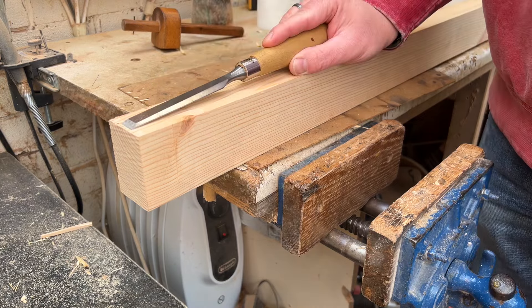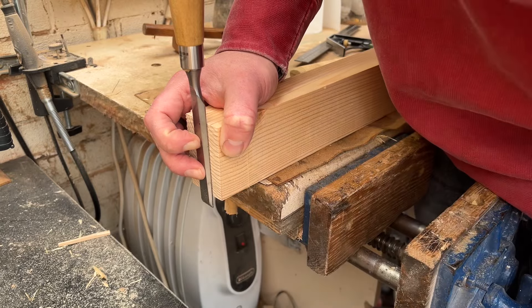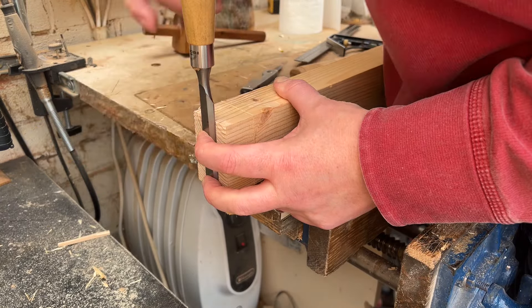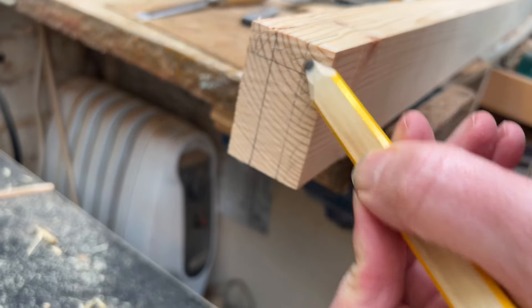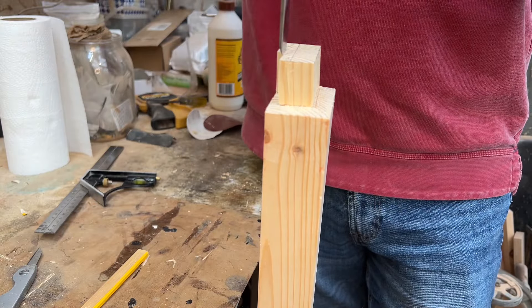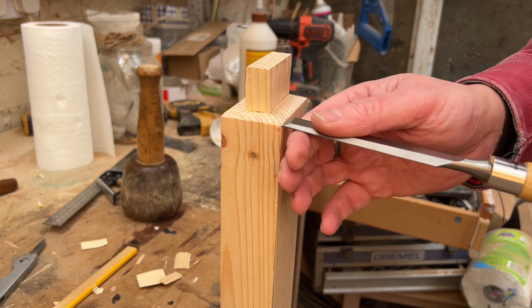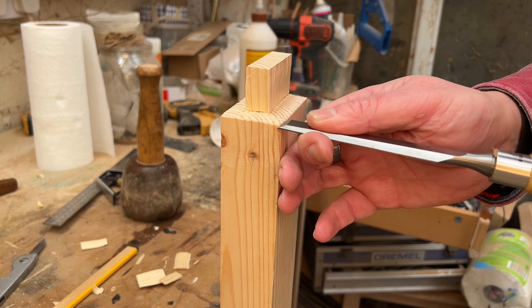The specific dimensions of the width of that tongue and the size of the shoulders don't really matter a great deal. What I would recommend is making that width the same size as one of your chisels, because that will make cutting out the corresponding hole in the post much easier later on. You can just hold the chisel on and mark up the sides. Then just saw along the lines and chip the chunks off with the chisel. I always like to take off half the amount each time until you get up to your line, and then make sure you go in and remove the fuzz from the saw.